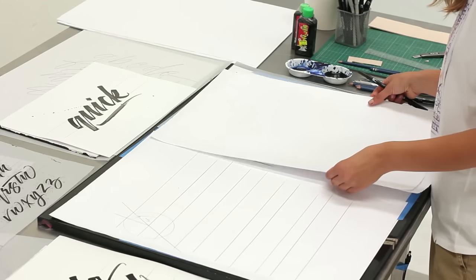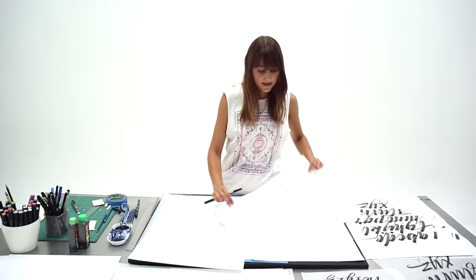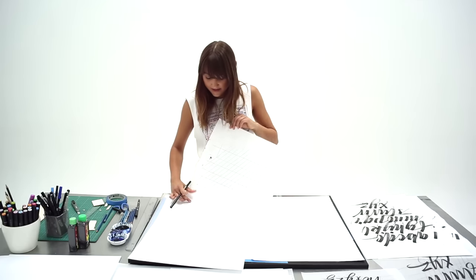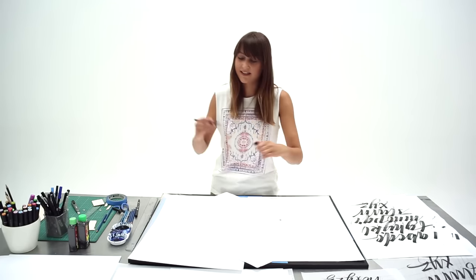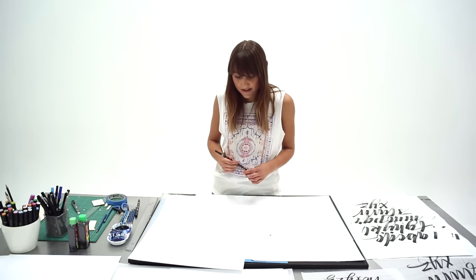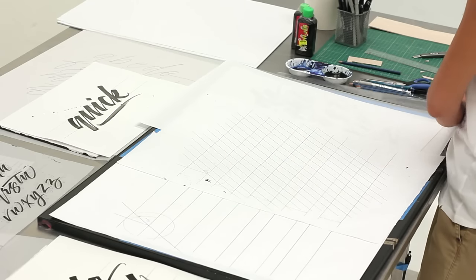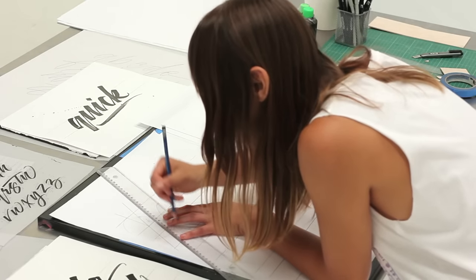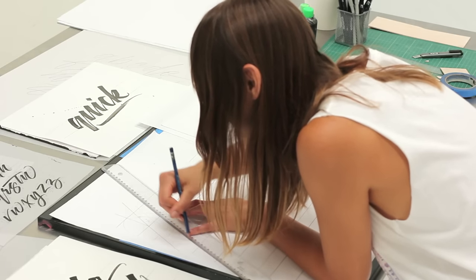Usually when I start I'll have some guidelines drawn up on the page, and these are based on the size of the pointed brush pen. The X height of the letter forms is quite large because the tip of the pen is also quite big compared to some of the smaller brush pens. The angle drawn in the pencil lines here is about 60 degrees, and once you've got that initial line you can use it as a rough guide to help you get started.